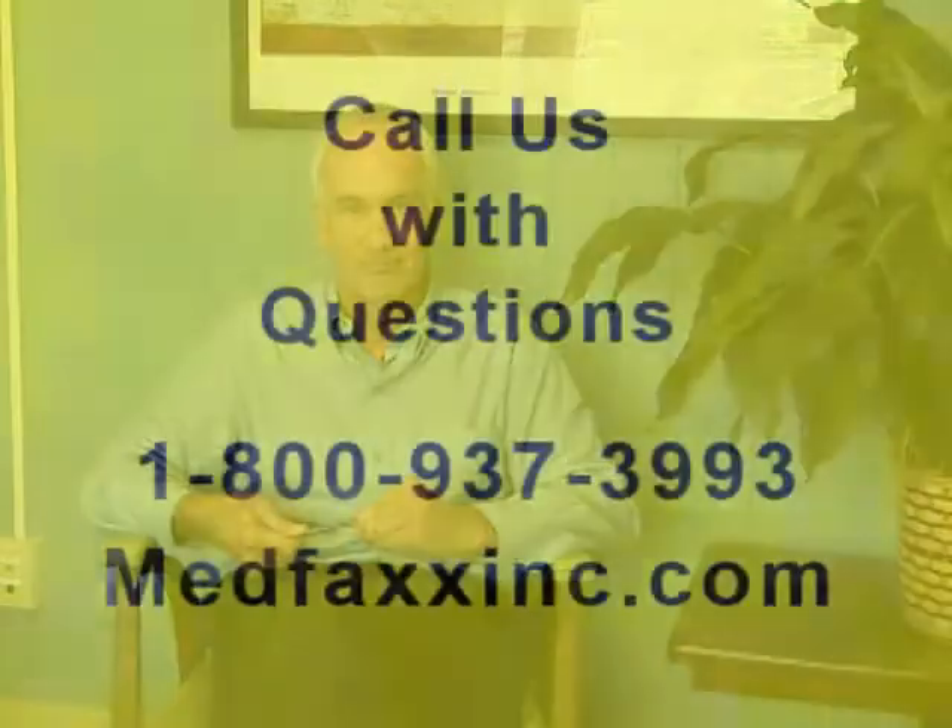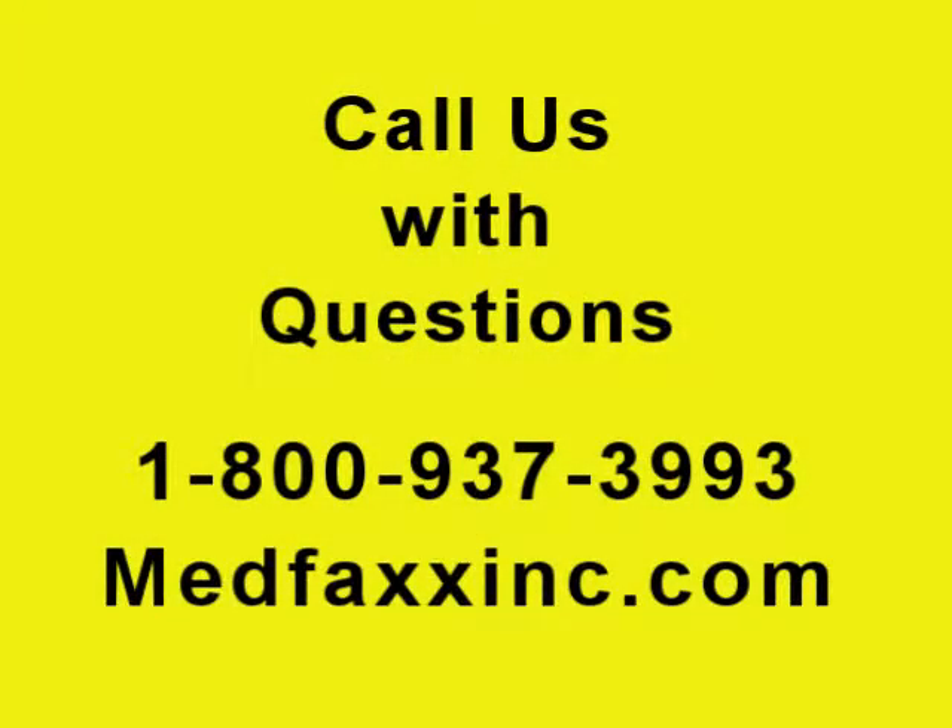Thanks for watching. I hope this answers some of your questions. If you've got any more, just send me an email or pick up the phone and call, and see if we can help you. Appreciate it. Thanks, Jeff. We'll see you next time.